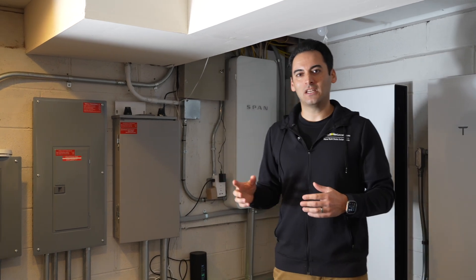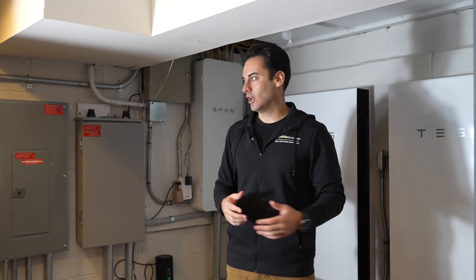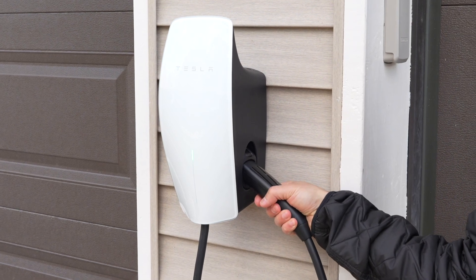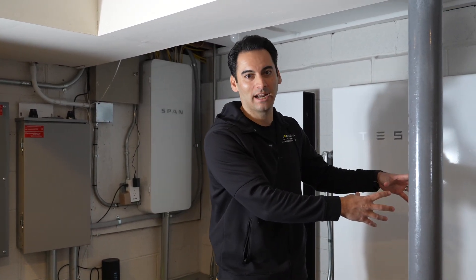I also want the most updated equipment because we do a lot of testing here and vehicle-to-home charging is coming out. We're going to have the ability to use the universal Tesla wall connector, plug that into the Cybertruck, and have 130 kilowatt hours of storage from the Cybertruck on top of the 54 kilowatt hours of storage we have here in the basement of the powerhouse.